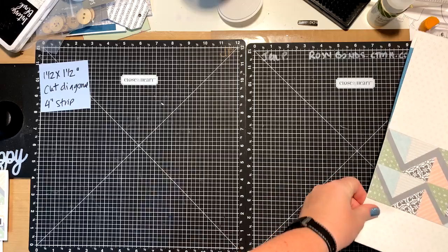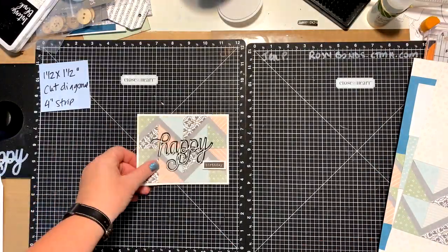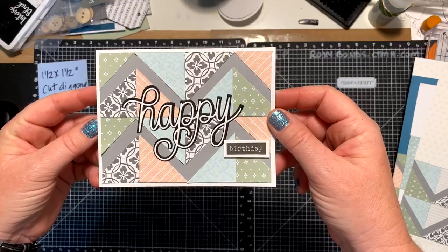Okay, let's get back into the zigzag pattern. This is the layout I created — I already showed you that. This is the card I created. Let me bring it a little closer — you can see the zigzag pattern here. I think it looks really cool.